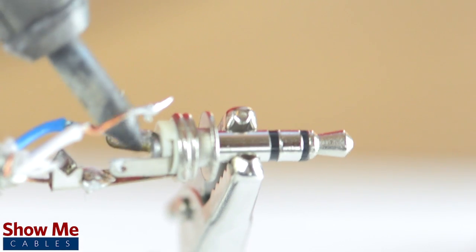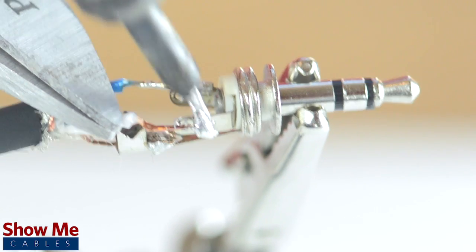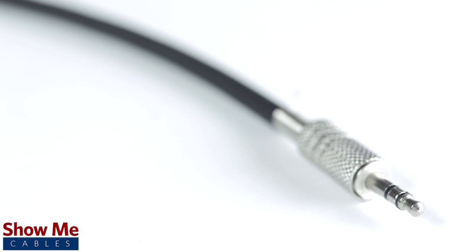Solder the tinned shield to the sleeve and the conductors to the tip and ring. Using pliers, pinch the strain relief onto the outside jacket. Slide up the strain relief and tighten onto the connector. Congratulations, you have successfully soldered the 3.5mm connector.